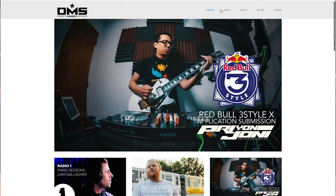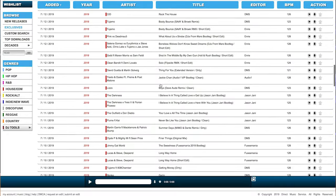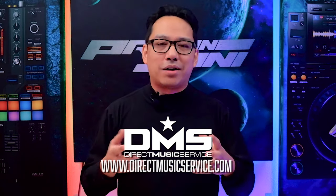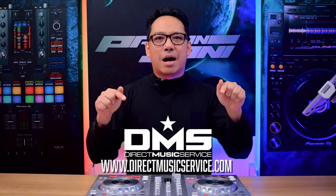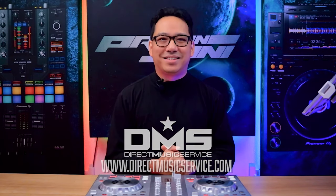But before I teach you how to do this, first, a word from our sponsor, Direct Music Service. DMS is an online database where DJs can get their music from. There are thousands of unique edits, remixes, and originals that you can choose from of your favorite tracks to rock your next dance floor. They also have an app for your mobile device where you can browse their database and save songs so they appear in your Dropbox when you get home. I'll leave two discount links down below in the pinned comment if you want to subscribe. Go to directmusicservice.com today to sign up.